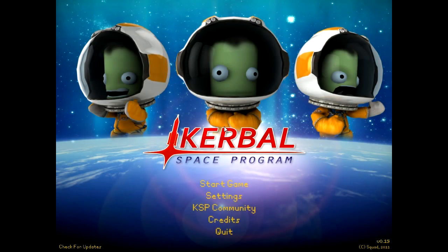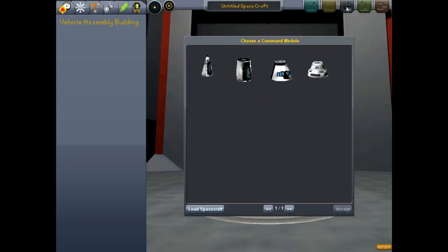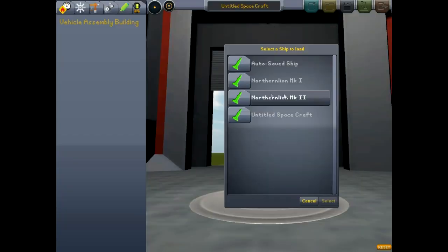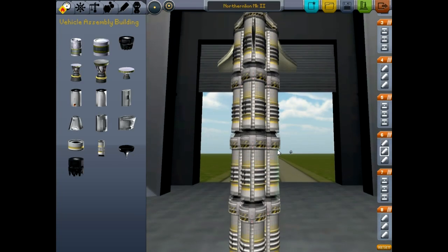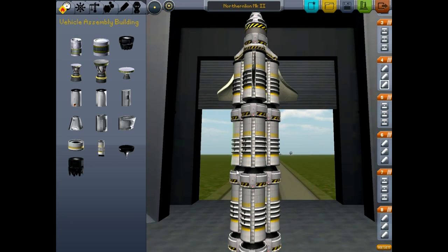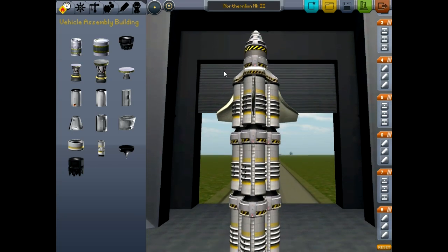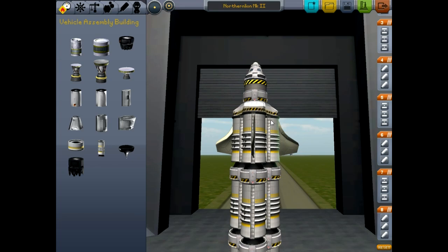Hello everybody, welcome back to Kerbal Space Program to infinity and beyond. This is going to be our third quest, our third test if you will, to see if we can exit the Earth's atmosphere. We will load into Northern Lion Mark II here, which if you remember seemed like it had enough raw power to get us almost out of the gravitational pull. But it wasn't quite enough.